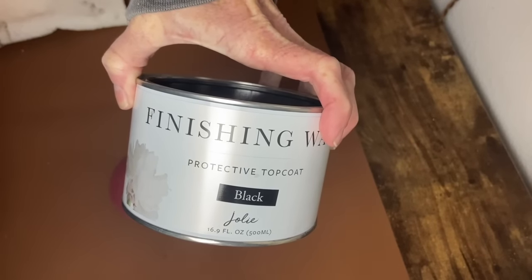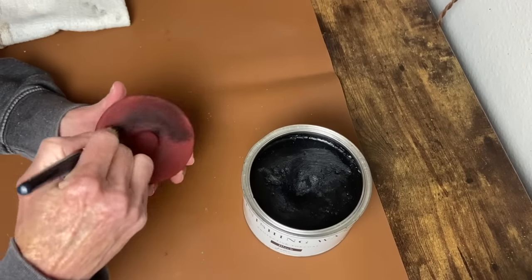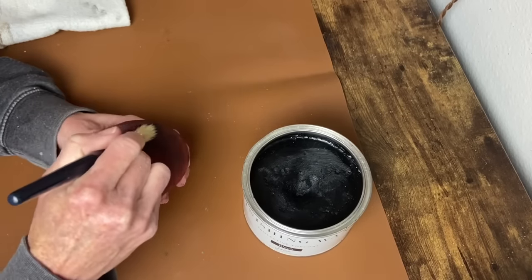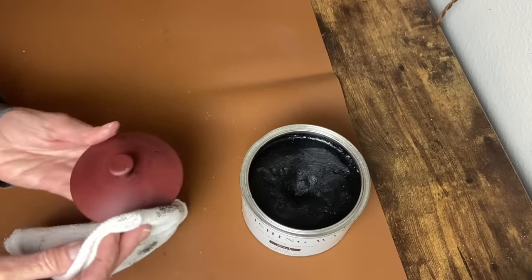I'm adding my Jolie Black Wax to the lid and the handles as well. Brushing this on and wiping it back, it just gives a much richer, more muted, more antique-looking color — exactly what I wanted.